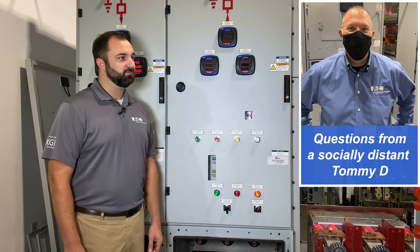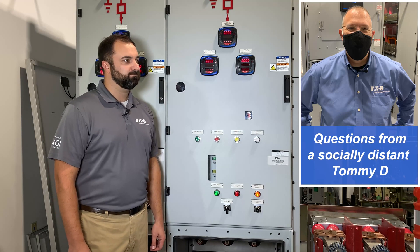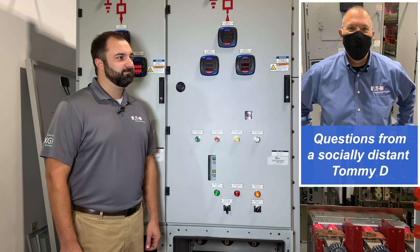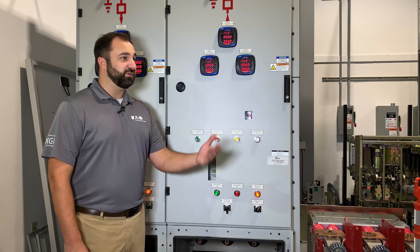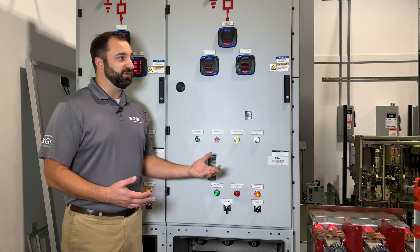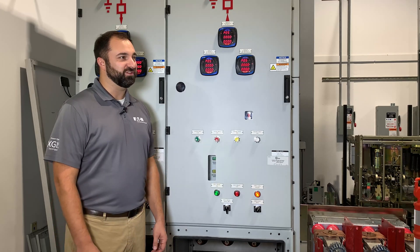I really appreciate your time, Matt. I learned a lot about medium voltage equipment, and I know I'm going to have a lot more questions for you — I know right where you are. Great product. Tom, thanks for taking time to ask a few questions today. As always, I'm here at the Power System Experience Center — if you have any questions, reach out and let us know, and we're happy to schedule a tour or something else here for you.